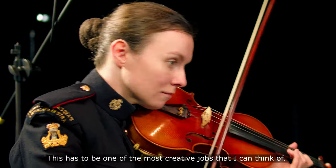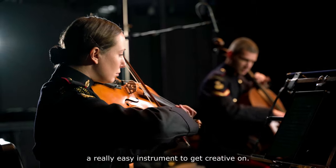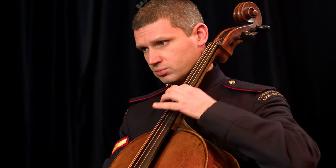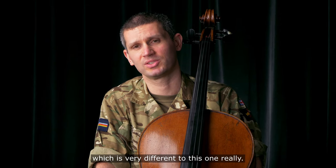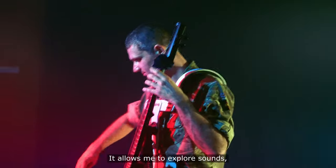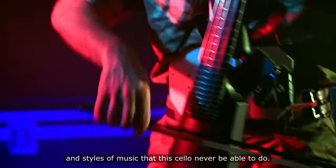This has to be one of the most creative jobs that I can think of. The cello is obviously a really easy instrument to get creative upon — there are so many things that we've already talked about to show the differences. In my job, I also get the chance to play the electric cello, which is very different to this one. It plays totally different genres of music and allows me to explore sounds and styles that this cello would never be able to do.